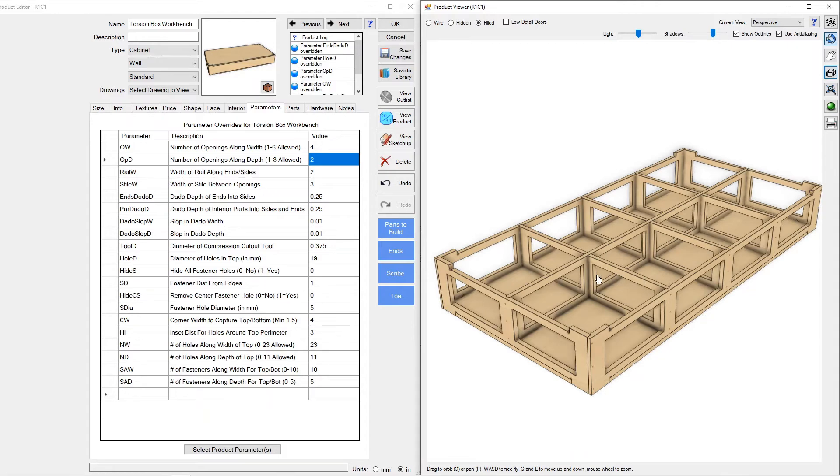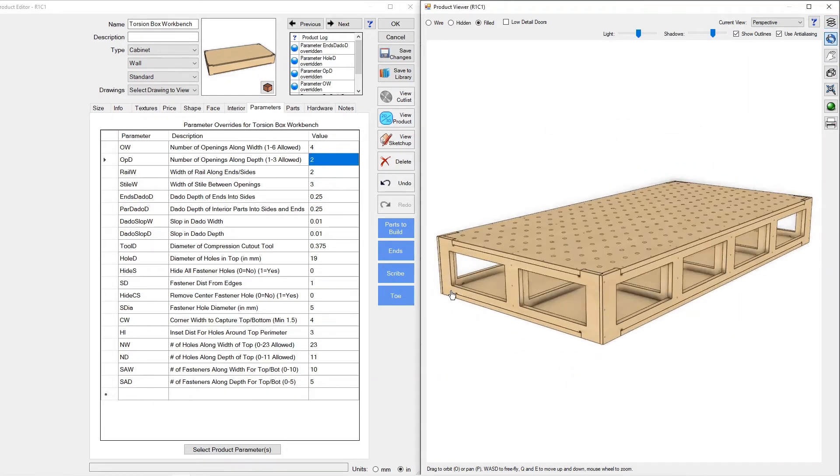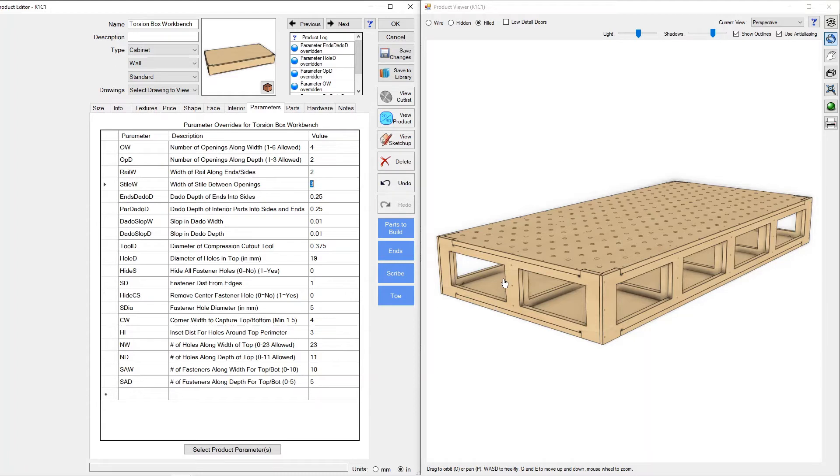I'll go ahead and put the top back on. The next thing I want to look at is rail and stile width. We have control over the thickness of the rail component, so if you wanted a stouter bench we can go to three inches — you can see it updated. We can do the same thing with the stile, both on the front and at the ends. We can go to an extreme to make a much stouter look, whatever you'd like.